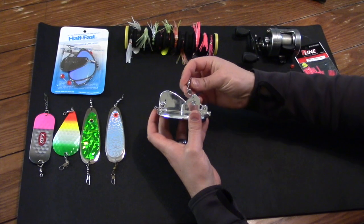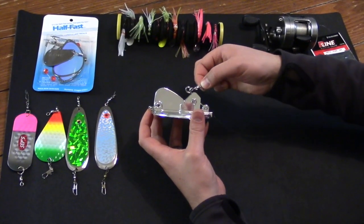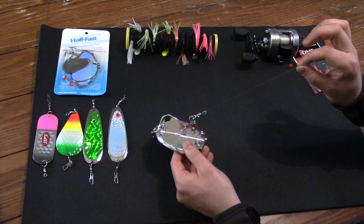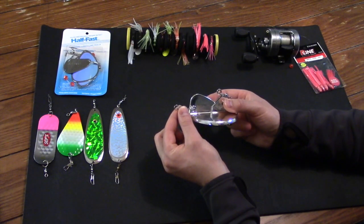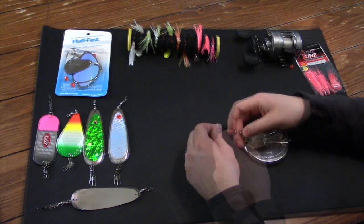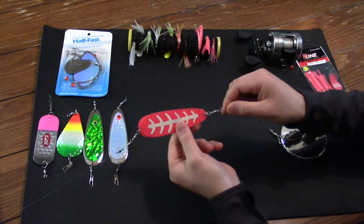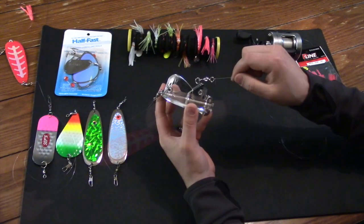The first step in setting up your Dipsy Diver: you'll notice a swivel on the front part. Attach the line coming from your fishing rod into this swivel. Next, tie a four-foot piece of monofilament into the back of the Dipsy Diver — one end into the rear swivel, the other end to the front of your dodger. Behind the dodger you'll have your leader length and lure of choice.